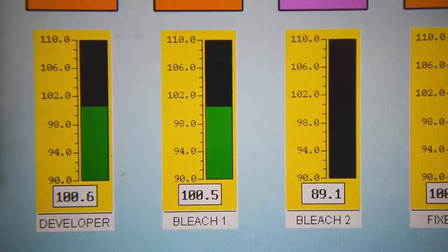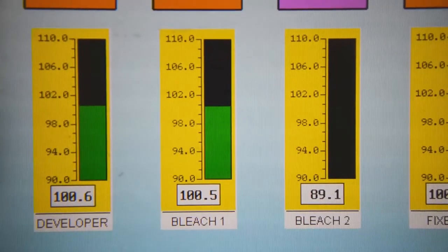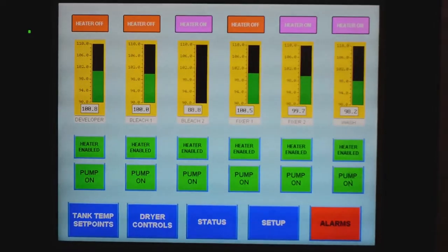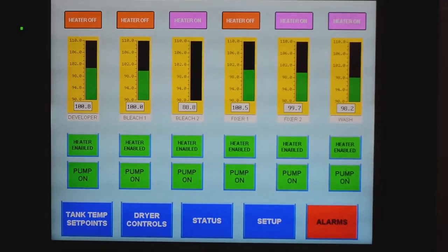The temperature of the chemicals is also precisely controlled to make sure that the chemical reactions taking place last just the right amount of time to create perfectly and consistently processed negatives.